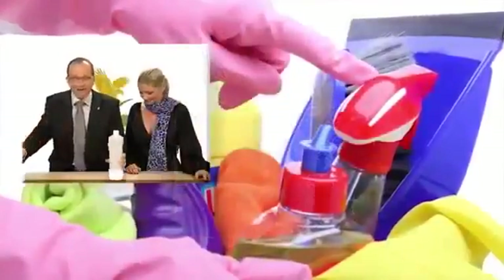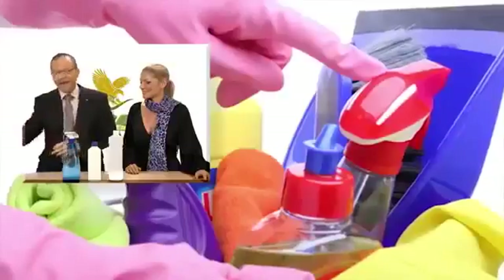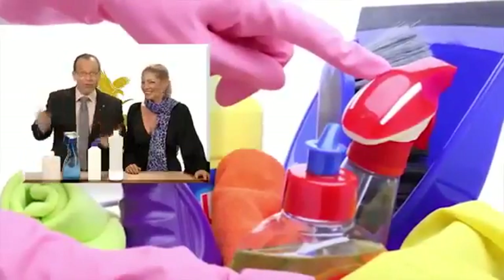Have you ever noticed how the cleaning agents at your home seem to multiply mysteriously, like rabbits? Suddenly there's one for the sink, one for the shower, one for washing the dishes, one for cleaning the carpets, and so forth.